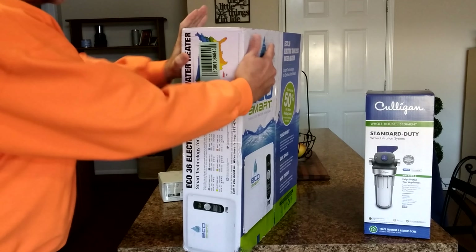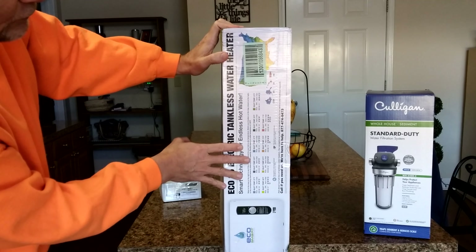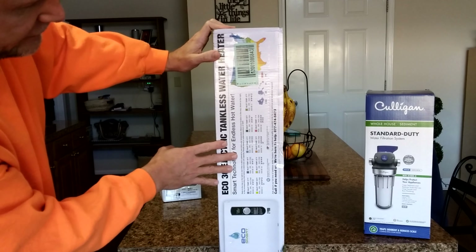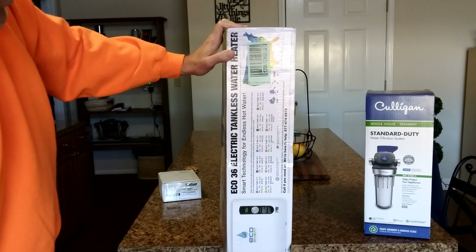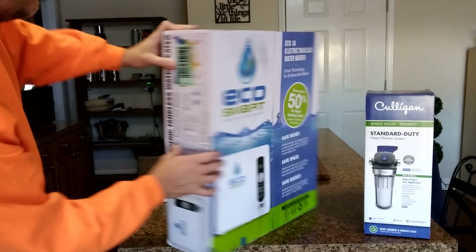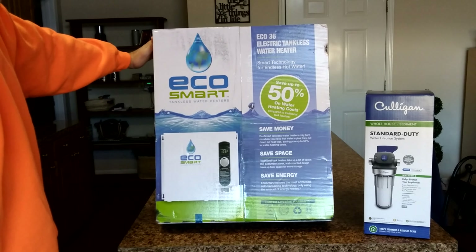There are some codes on the unit — if you go to their website it'll tell you where it's more efficient in certain climates. We're going to be in South Carolina now, and we can actually run this on three showers at the same time and two sinks continuously. That's a pretty good amount for a four-person household. It's supposed to be more energy efficient — about 50% savings on water heating costs, though that's to be determined.